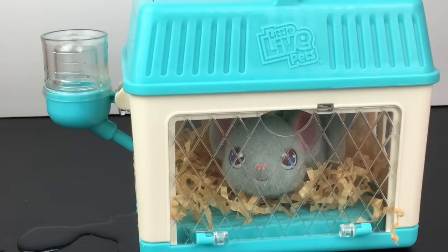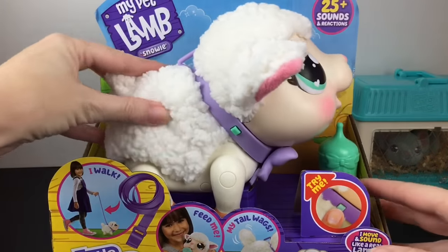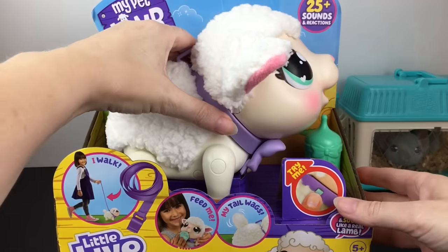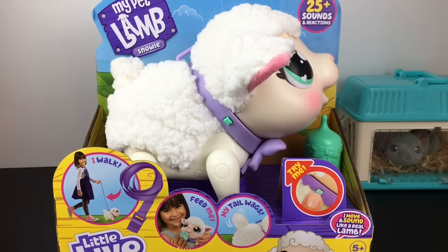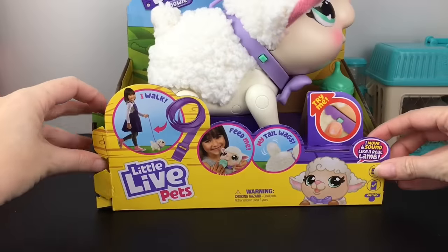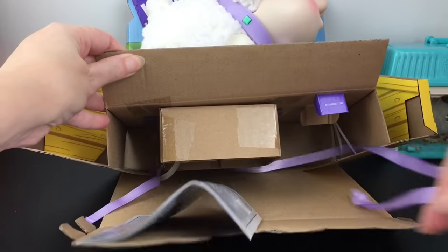Then we have Snowy, my pet lamb — super cute. Let's try the test button and see what she does, then we'll get her out. Okay, that's adorable — she has some music, the little baby lamb sounds, and then the tail. That is an adorable little tail. Let's cut all this out. If you just cut the tape on these two sides it unfolds. It looks like the batteries are included, and then you get your directions and your little leash.